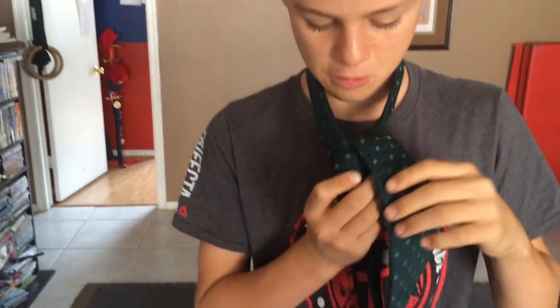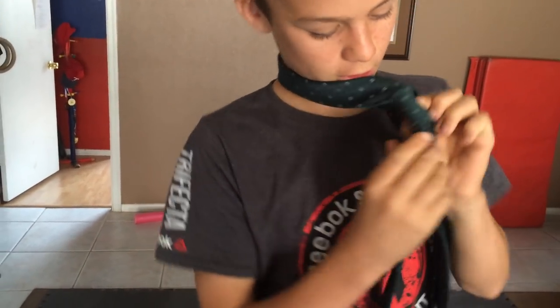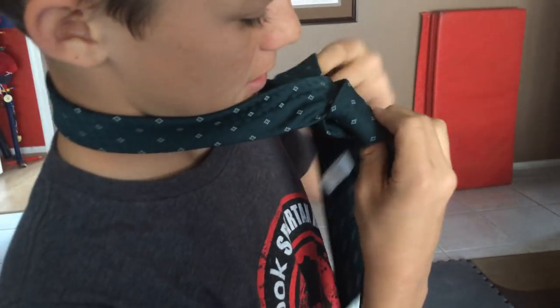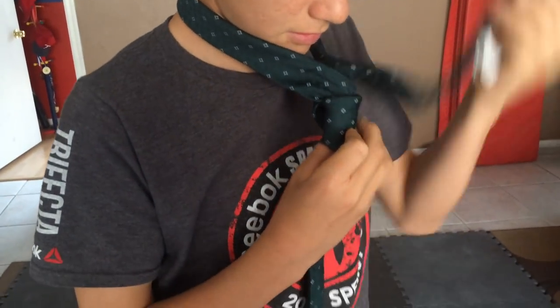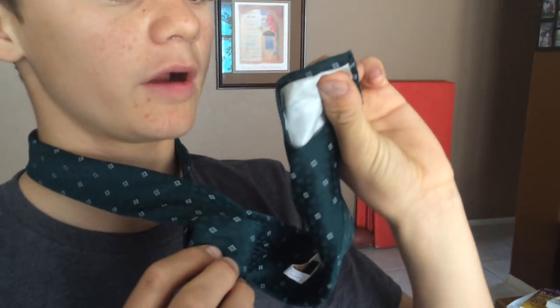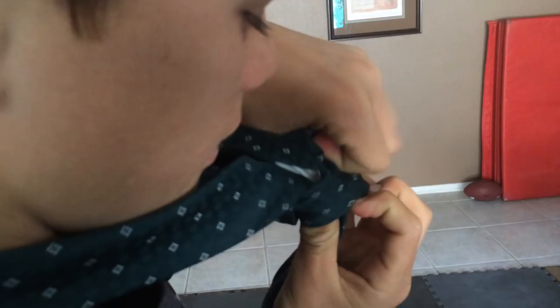So bring it up, make sure it's pretty straight. Then, take the big part and slide it through here. See that hole right there? Put it through there. And pull. Straighten it out.